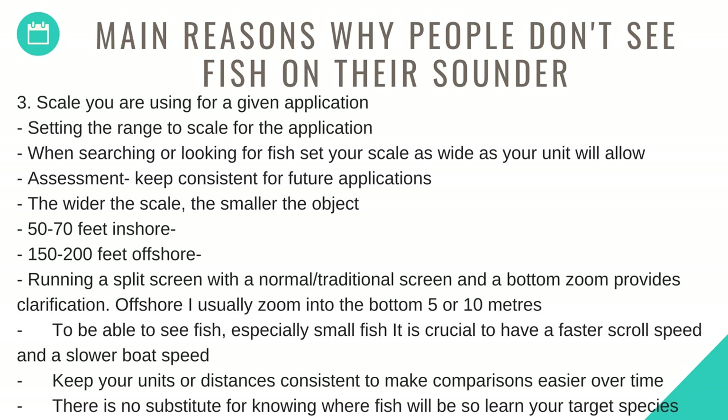Number three: scale. Set the range to scale for the application. When searching or looking for fish, set your scale as wide as your unit will allow. When undergoing an assessment, keep consistent for future applications — the wider the scale, the smaller the object. Use 50 to 70 feet for inshore, 150 to 200 feet for offshore. Running a split screen with a normal or traditional screen and a bottom zoom provides clarification. Offshore, zoom into the bottom 5 or 10 metres. To be able to see fish, especially small fish, it is crucial to have a faster scroll speed and a slower boat speed. Keep your units and distances consistent to make comparisons easier over time. There is no substitute for knowing where fish will be, so learn your target species.